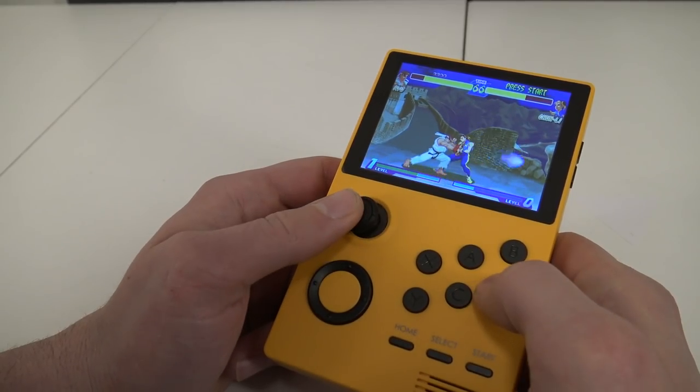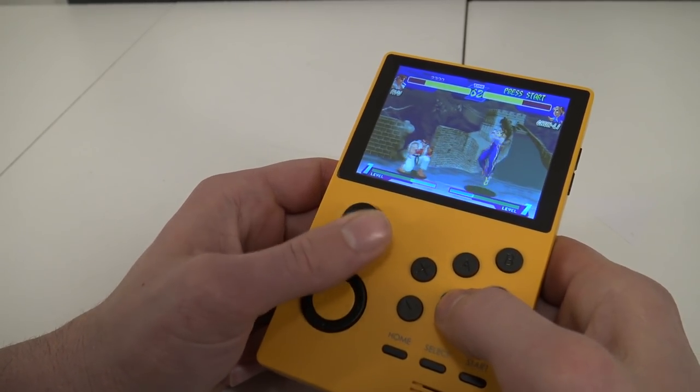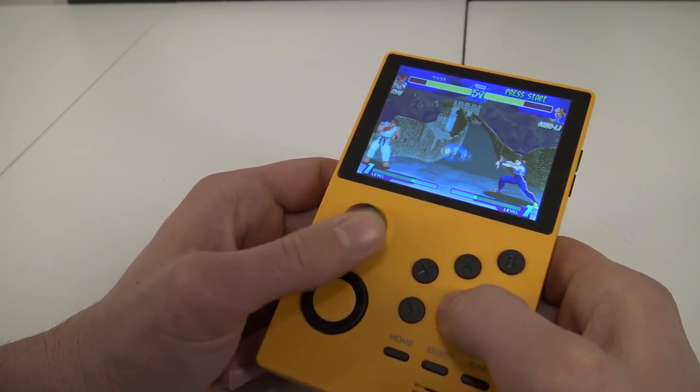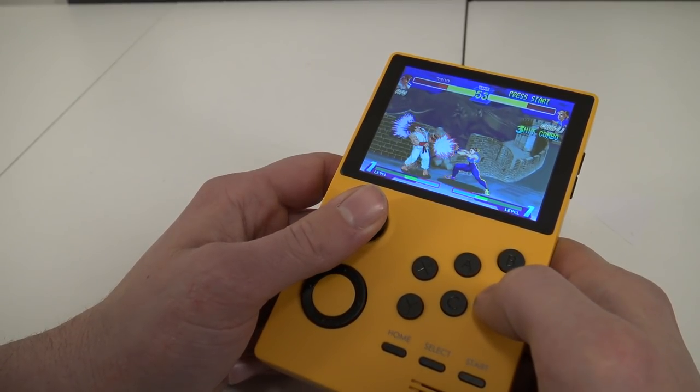If you look at the analog stick, for once I'm a big fan of it. I really like what they're doing with this design. You do need to get used to it if you're playing adventure games, so that's something to take into consideration.